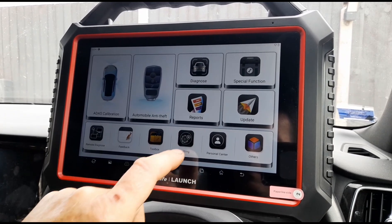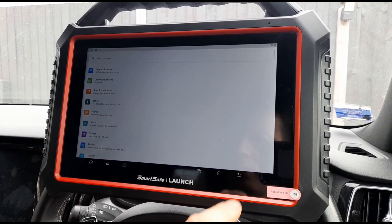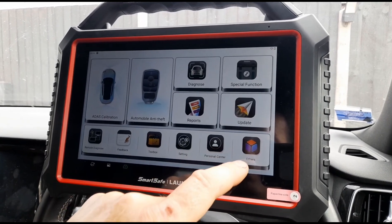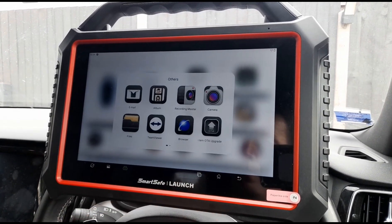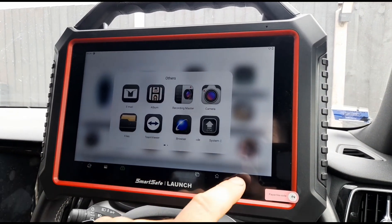Settings — just the same sort of settings you'd get on a phone. Personal centre. Others — so it's got an internet browser on it.